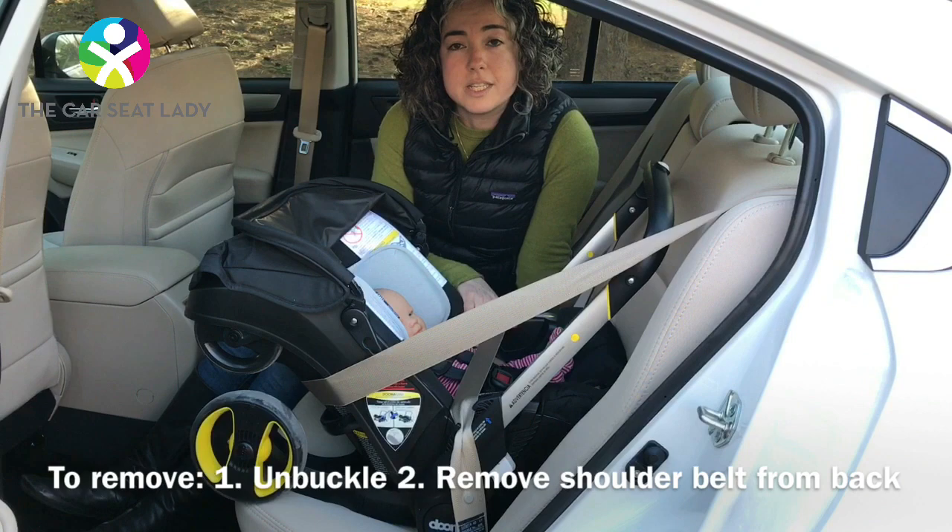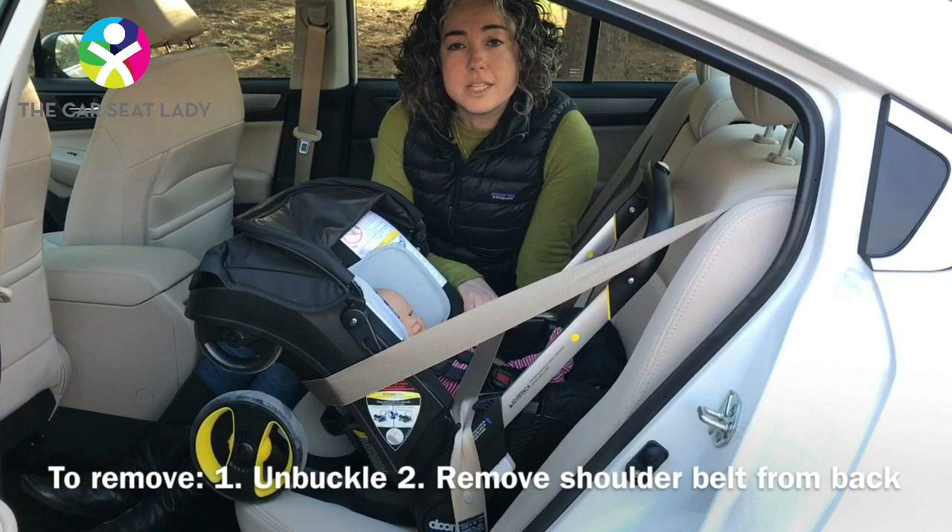Once you've arrived and it's time to take the seat out, hold the shoulder belt and unbuckle it. Reach around the back and take the shoulder belt out of the guide. Lift it up and over the seat, and now you're free and clear.